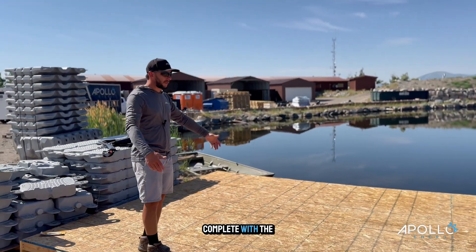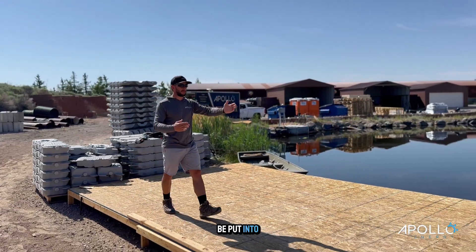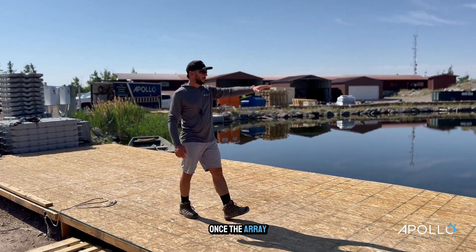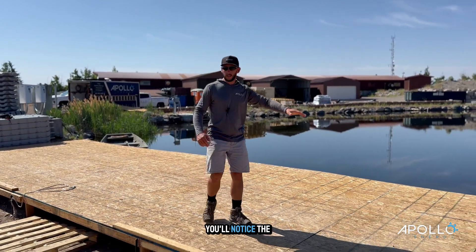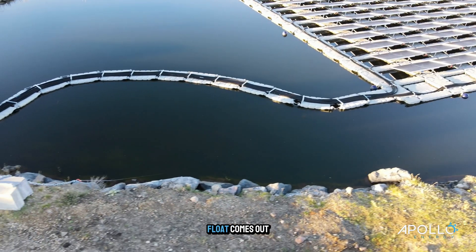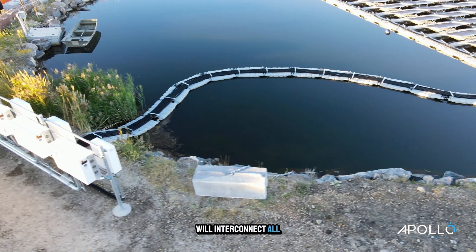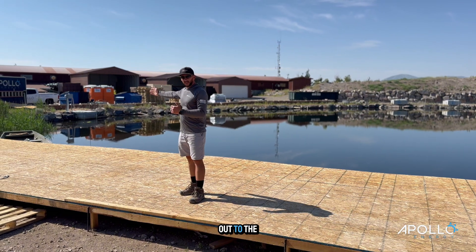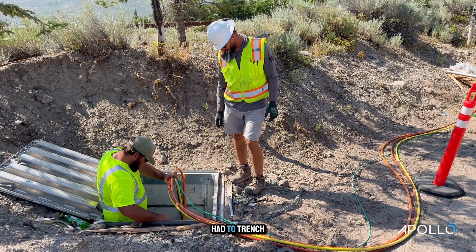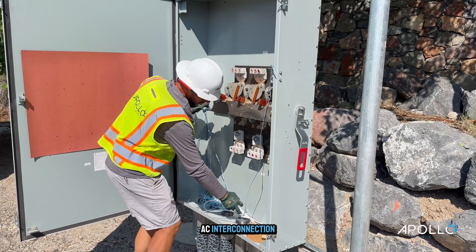Here, when we're complete with the last section, all of this will get demoed out. More concrete blocks will be put into place and then we'll anchor the rest of this array. Once the array is finished, you'll notice the floats out there will have like a serpentine — basically a float comes out onto the land and then it will interconnect all of our DC cabling from the panels out to the combiner boxes and into the inverters. And then we had to trench all the way down the road here to facilitate the AC interconnection.